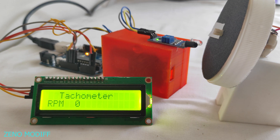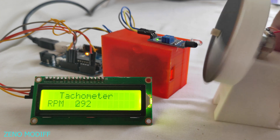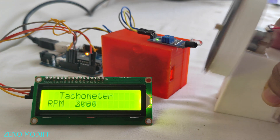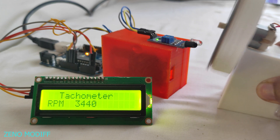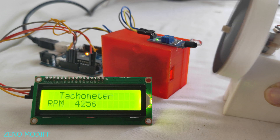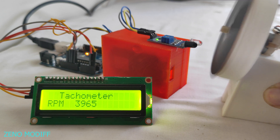Today I'm going to show you how to make a tachometer with Arduino and an IR sensor. The rotation of the disc is displayed via an I2C LCD monitor as RPM. It senses white and black color — the IR sensor counts how many times it detects the white strip in a minute. This is the basic principle.